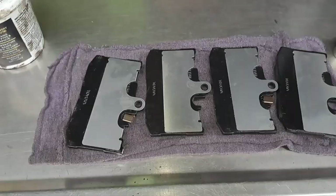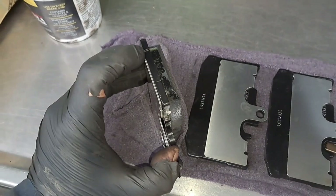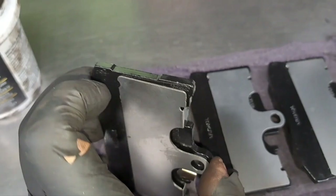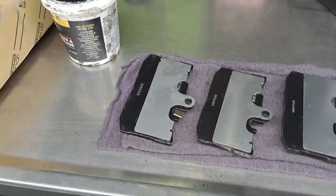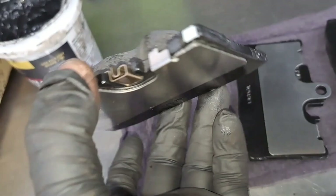Before you install the brake pads, you also want to add a little bit of grease to these contact points — right there and right there is where the brake pad will make contact with the caliper. You want to do it on all the pads, on the top and on the bottom. This is how it should look after adding the grease to the brake pad. You don't want to use a lot of grease — just little dabs. Make sure you use the right brake grease.